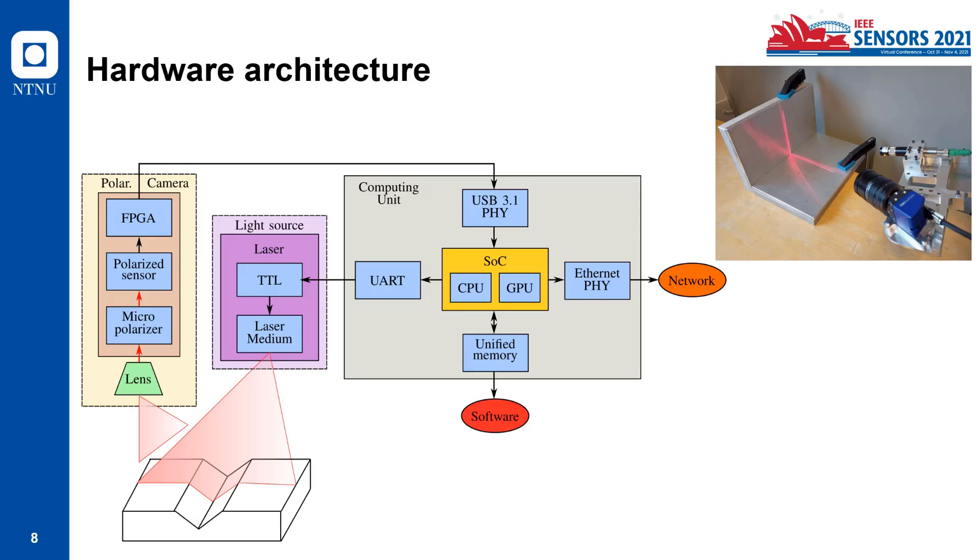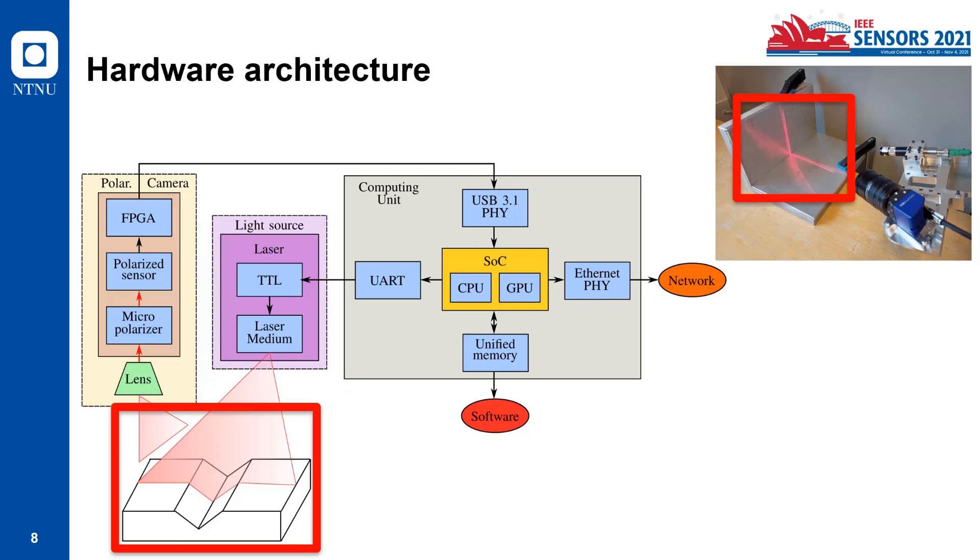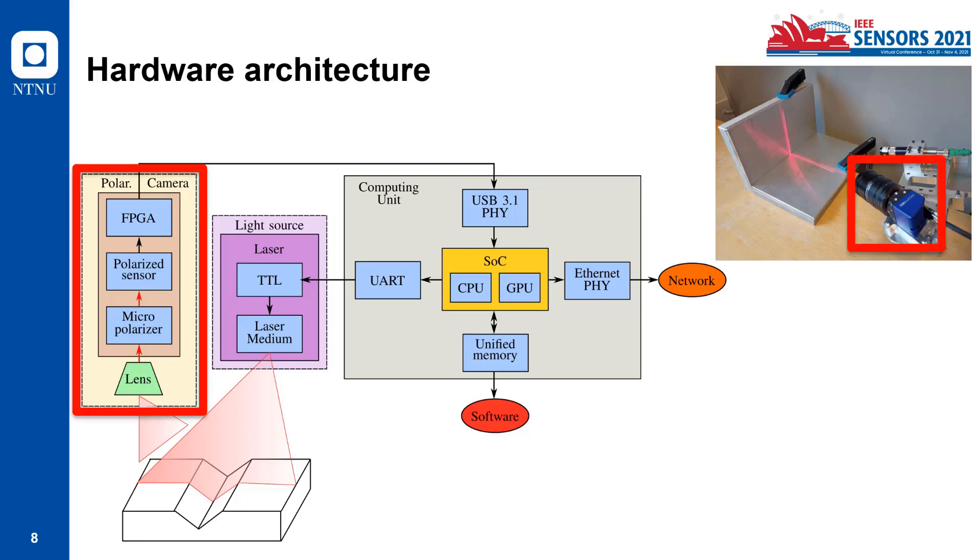Regarding the hardware architecture: the system starts with the light source — a laser projected on top of the metal. The laser line is reflected, and then the polarization camera recovers the information. The polarization camera in this setup has a lens and a micro-polarizer inside the camera. The micro-polarizer polarizes the sensor, which is connected to an FPGA (field programmable gate array) that sends the information from the polarization sensor to a computing unit.